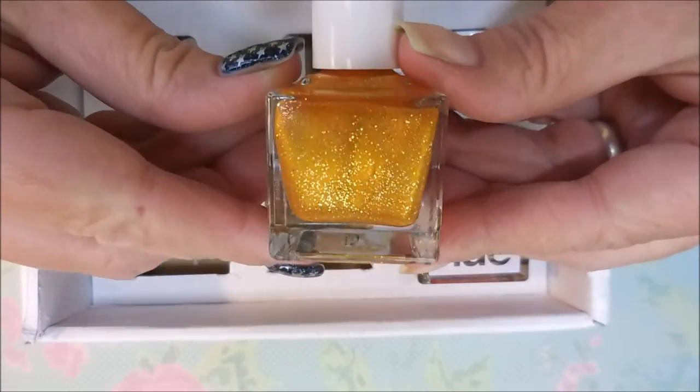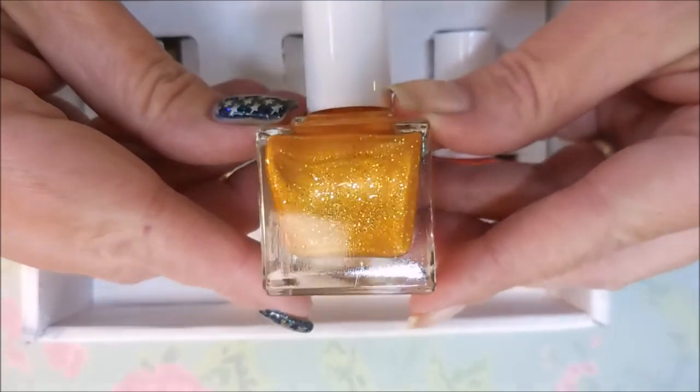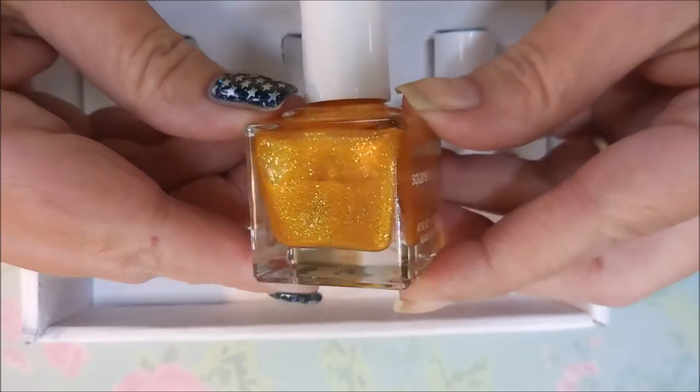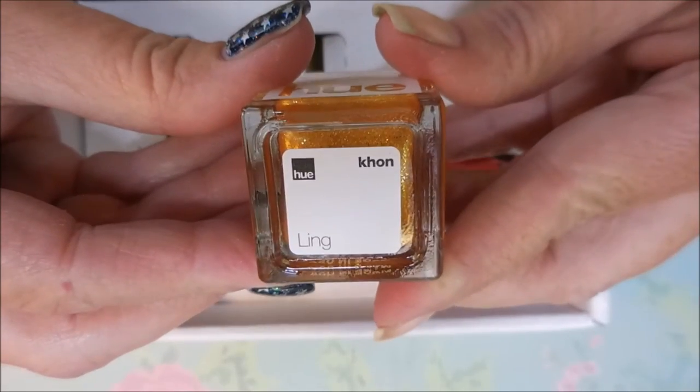The next one is what really jumped out at me — very, very pretty. I'm normally not into yellow nail polish or yellowish gold nail polish, but that is just very pretty, I'm really liking it. It's Ling — I can actually pronounce that one: Ling.